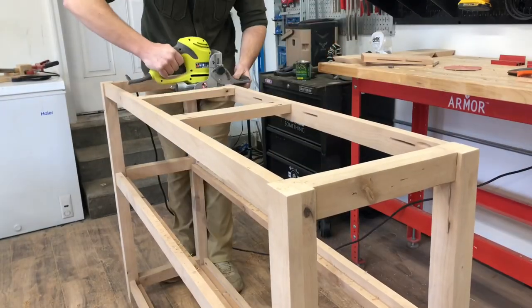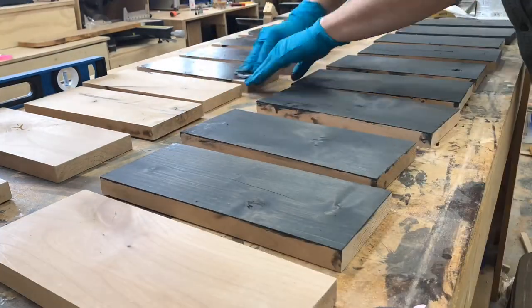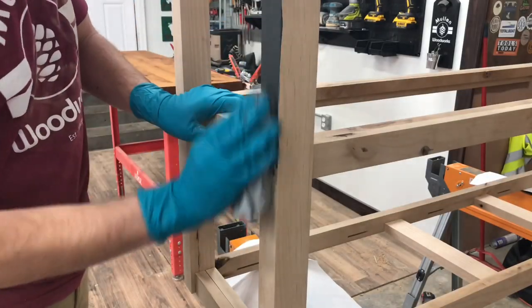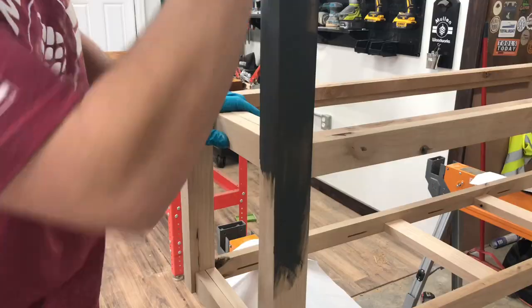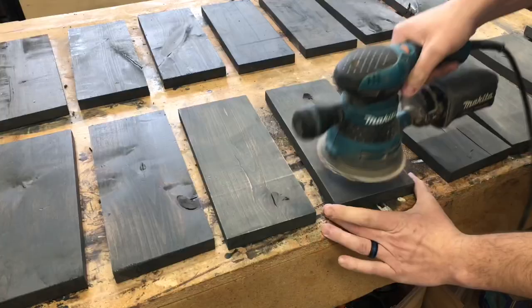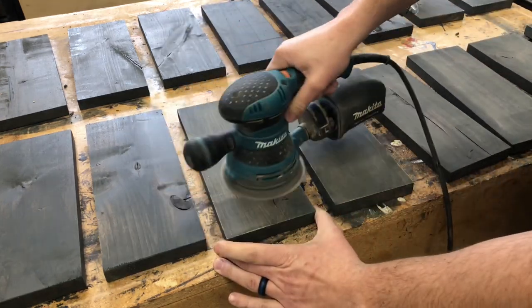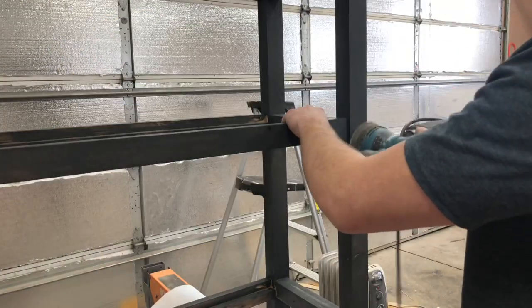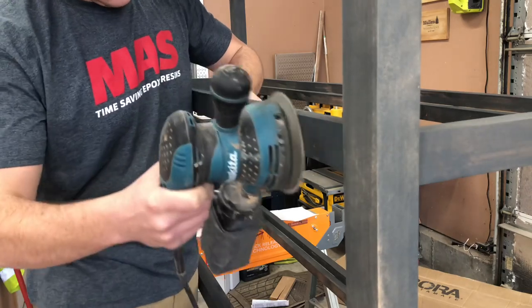I cut the slots for the z-clips using my biscuit joiner and then started staining the entire base. After the stain dried I went through and sanded down the entire base, the shelving, and the base itself. I wanted the wood grain to pop through more — the stain was covering up a lot of the character that the alder had underneath.